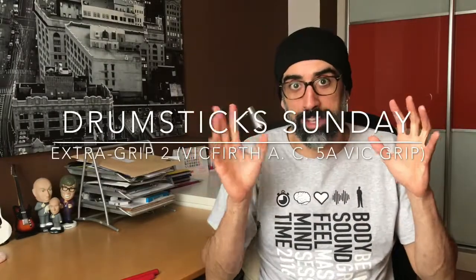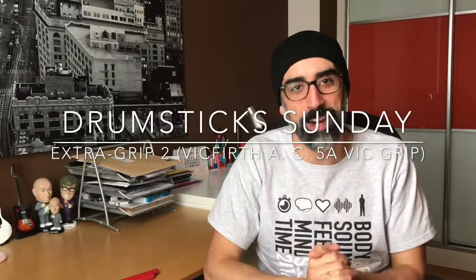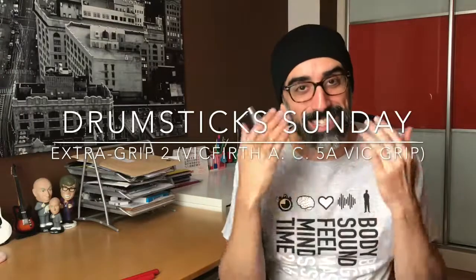Yeah, I know, but don't look at me — it's not my fault. It's Sunday again, time flies, but here we are again to talk about drumsticks. Alberto Iglesias, Drumsticks Andy channel — a different pair of drumsticks every week.